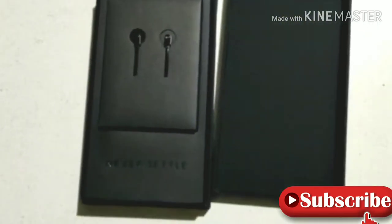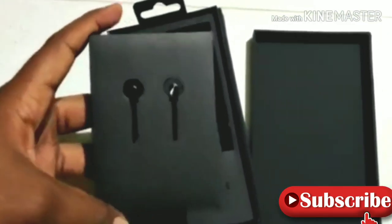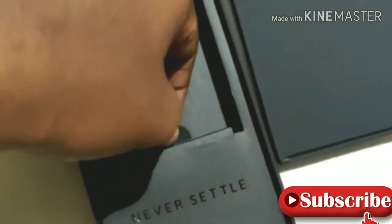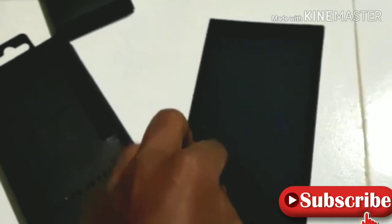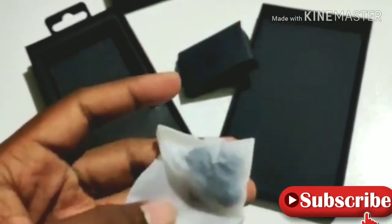I will open the box — these are OnePlus earphones. I will open the earphones from the box. I will open the box with the OnePlus symbol. There is one variant; there are two different versions of the earphones.